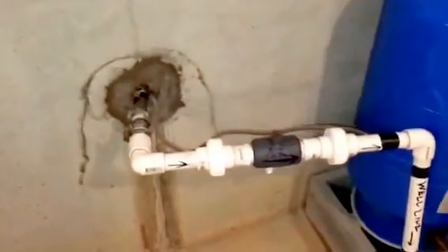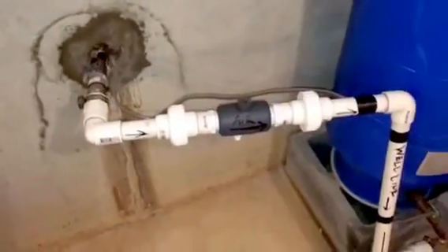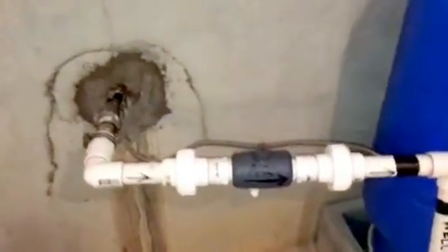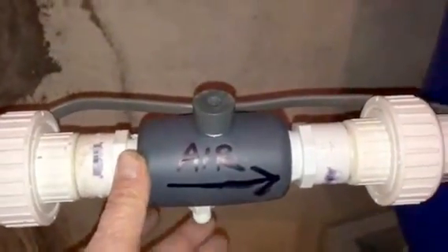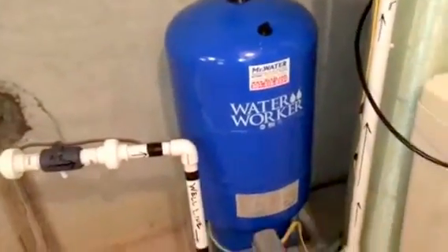The water comes in through the well line right there through the wall, and then the water comes in through what is commonly called a micronizer, a sniffer valve, an air injector. As you can hear right there, it just came on and it's sucking air into the water.